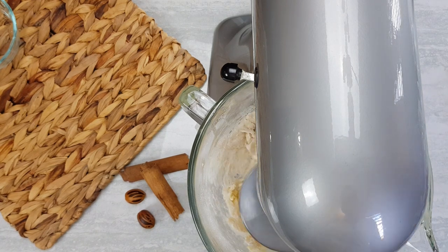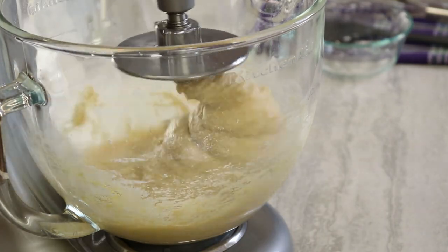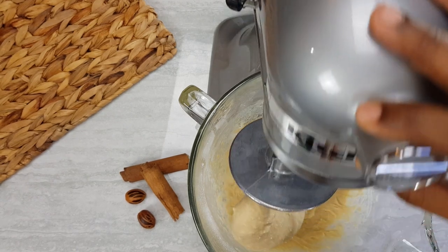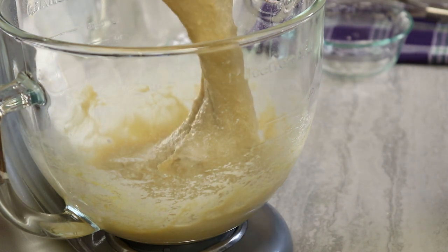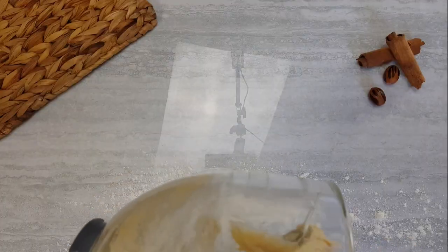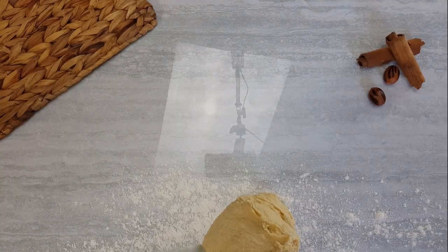After bringing all these ingredients together it should look like this. It will be of a softer consistency and that's why we have some additional flour. So I'm turning this out onto my work surface. We'll be kneading this until it becomes a smooth texture — you want to bring this together. It will be a bit sticky when we first start but don't worry, with the additional flour it will come together nicely.